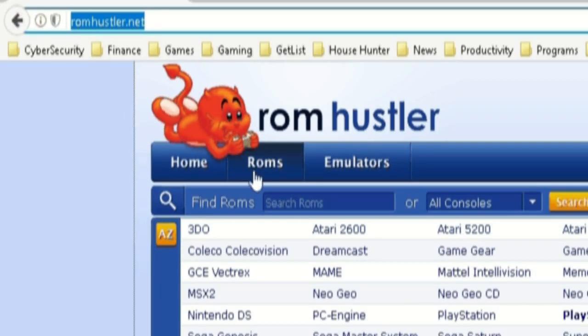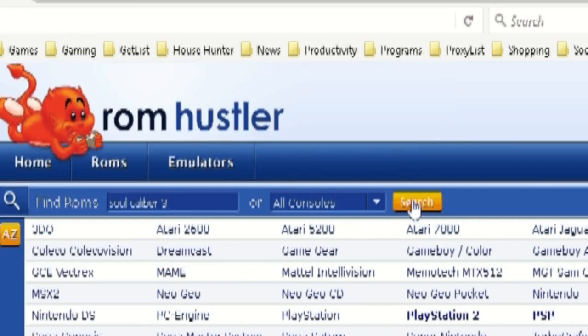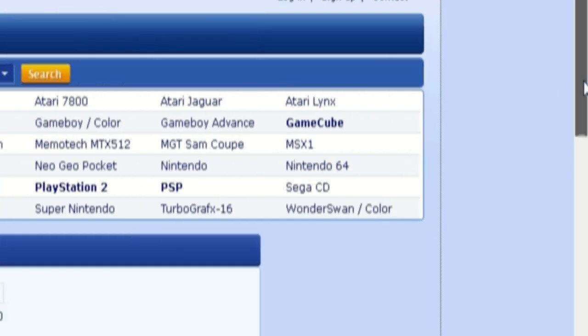The number one site I recommend is romhustler.net. Here I am locating the same game and downloading it — and sure enough, I already have it, so there's really no need to re-download it again. Now you guys have the idea of how that all works.